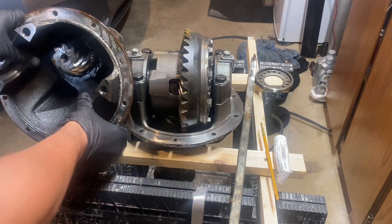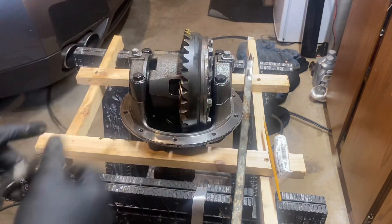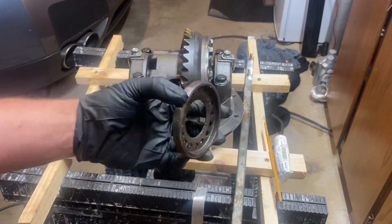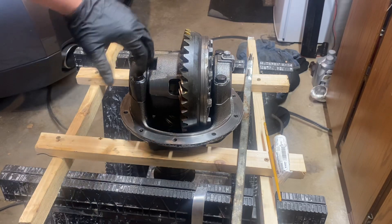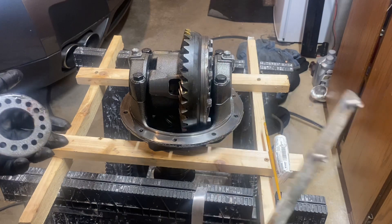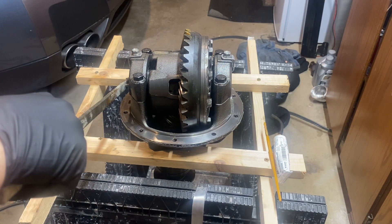What's really nice about the rear diff compared to the front is that to adjust the side-to-side position of the carrier and ring gear, they give you a threaded piece on each side that you screw in and out to adjust the lateral position. By contrast, the front uses shims, which is a pain. I made a quick little tool that fits into the holes so I could easily crank it and adjust the preload position.